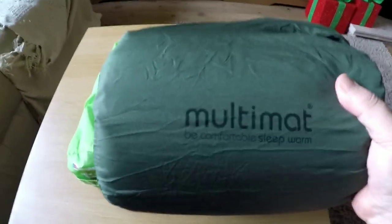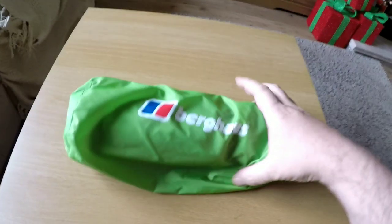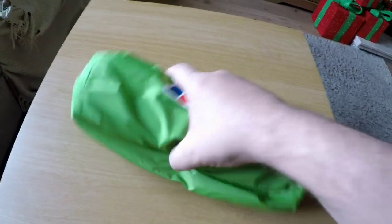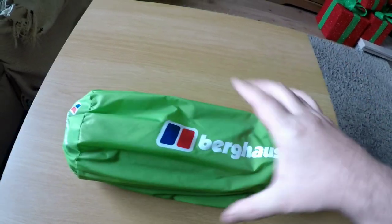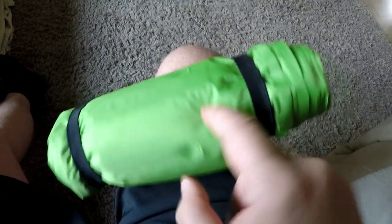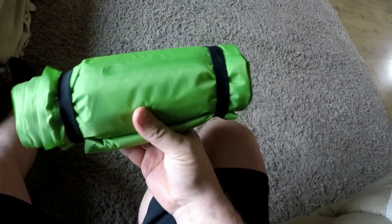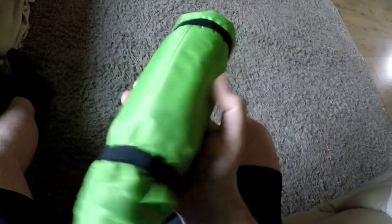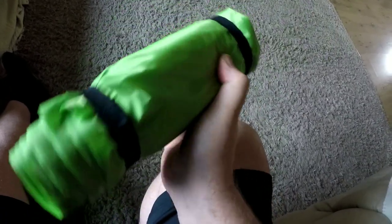I just wanted something a bit lighter with a smaller pack size, so I came across this one and got a good deal on it. It's not self-inflating — you've got to blow it up yourself. It's quite a tough nylon, filled with Primaloft insulation, which is supposed to be similar to down feathers. It comes with two bands as well to secure it before you put it in your pack. Should be easy to pack away.